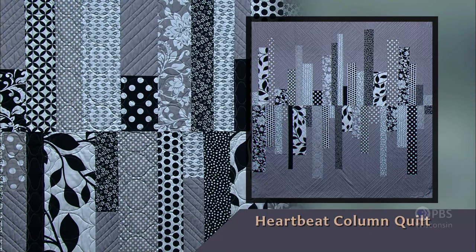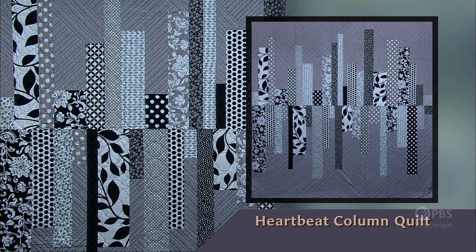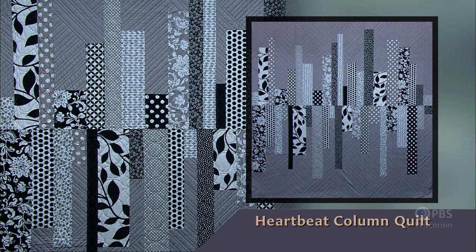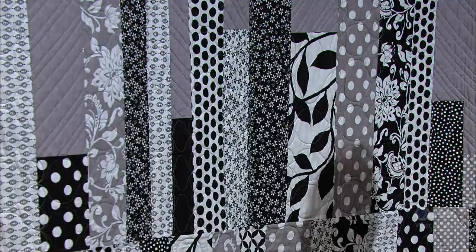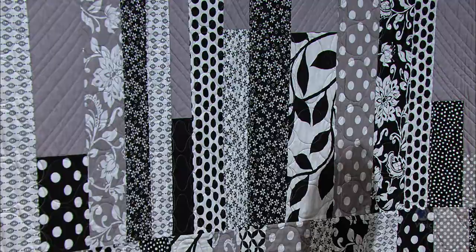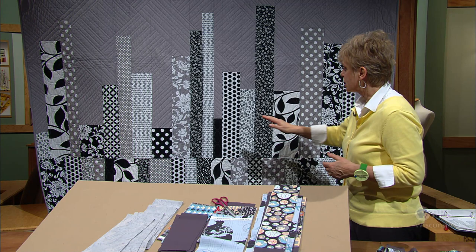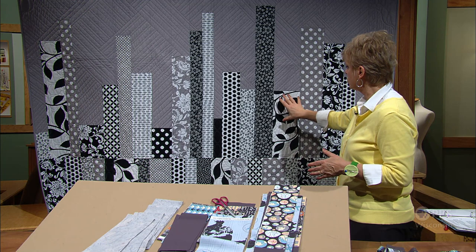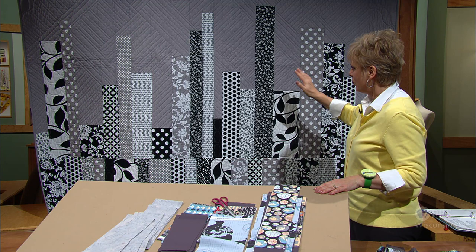Not limited to a baby or lap quilt, the Heartbeat Column Quilt is ideal for larger sizes as well. Using gray, white, and black prints with a neutral background, the quilt design takes on a modern look. To adjust the size of a bed quilt, just vary the number of strips, the width, and the length of the columns. Simply by changing the fabric colors, you go from a heartbeat EKG look to a night scene of a city. This is a double-to-full-size bed quilt, with strips starting at 2½ and going up to 6½ inches wide.